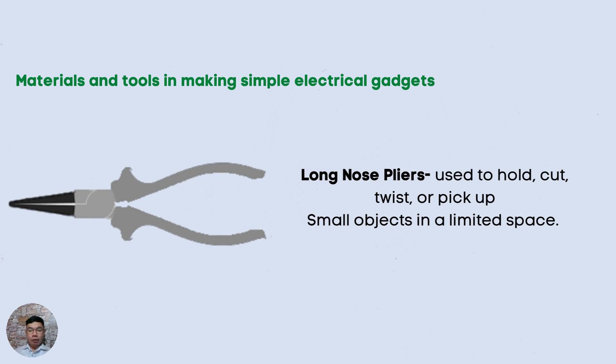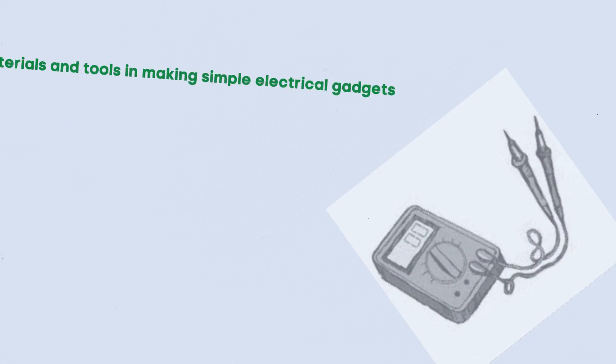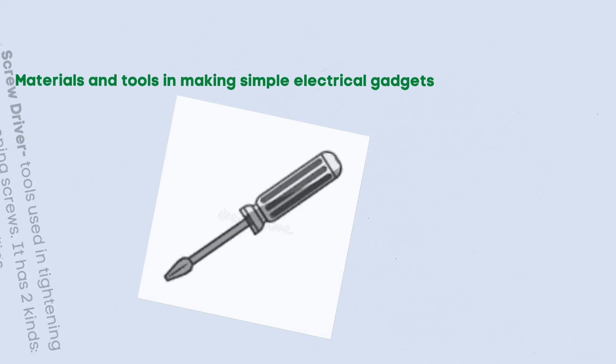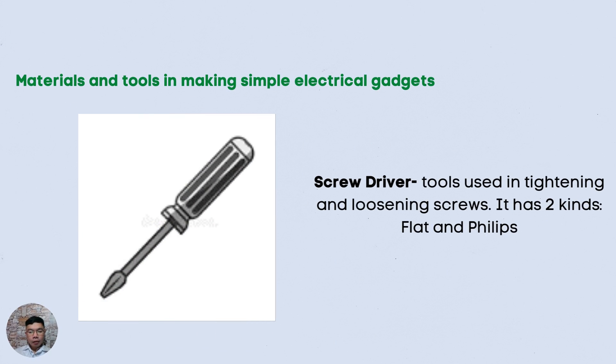We have here the long-nose pliers. It is used to hold, cut, twist, or pick up small objects in a limited space. Next, we have the tester. It is an instrument used to test if there is a flow of electricity in the connection — used to check if something is defective or still functioning. And we have the screwdriver. It is a tool used in tightening and loosening screws. It has two kinds: the flat and Phillips.